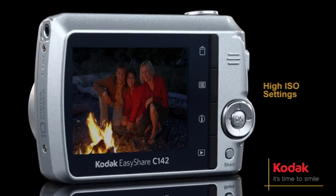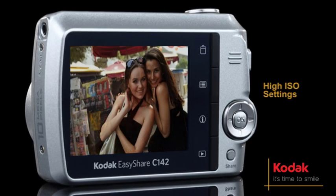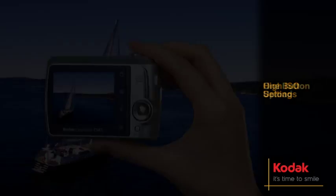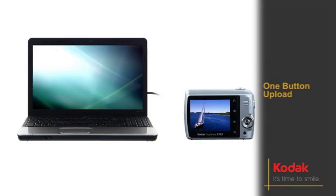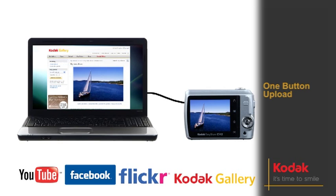Capture the details even in low-light conditions and fast-action situations with high ISO up to 1,600. Just press share. With the simple one-button upload to YouTube, Facebook, or Flickr.